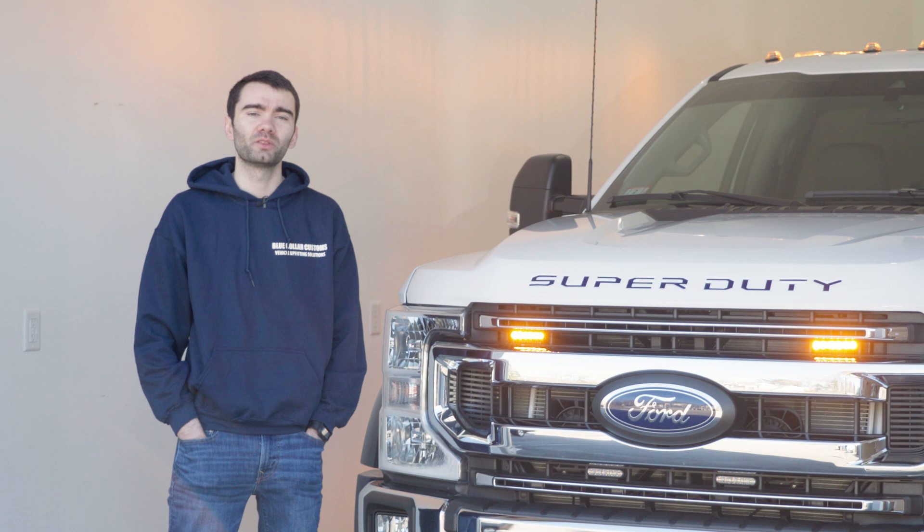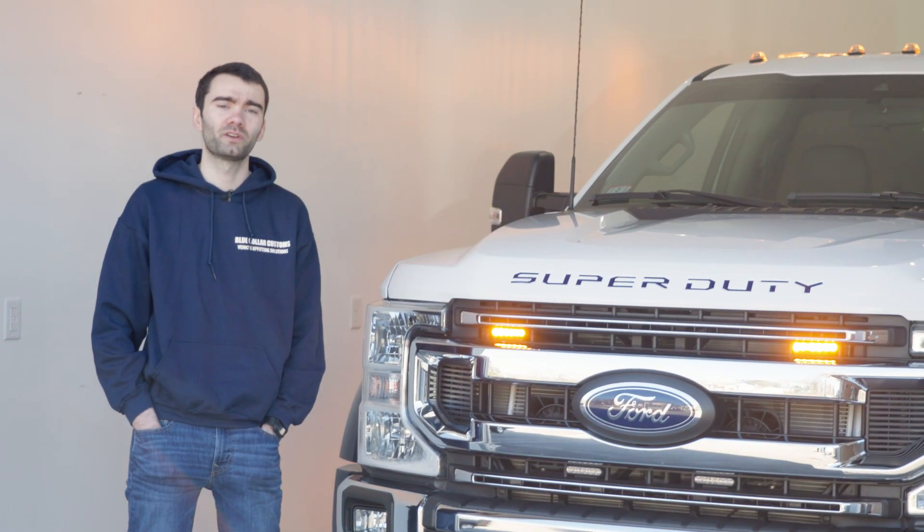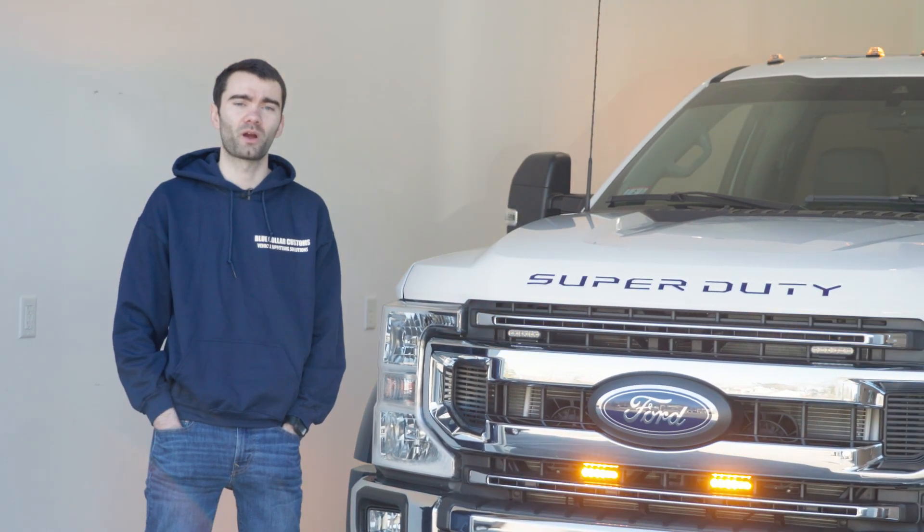Thanks for taking the time to check out this build that we did on the 2022 F550 rollback for our friends over at Express Towing. Make sure to visit bluecollarcustomsma.com to check out more of our featured projects.